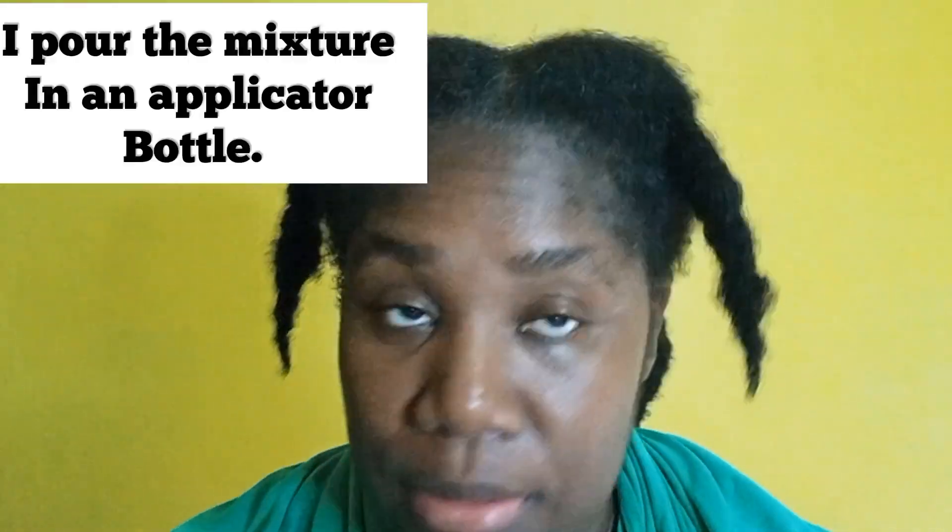I shampooed my hair — I used the Ozymoist shampoo, just trying it. I think it's the second time I've tried it. The shampoo and conditioner actually made my hair feel really good the first time I used it, so I'm going to give it another try. I shampooed and now I'm going to apply the treatment.